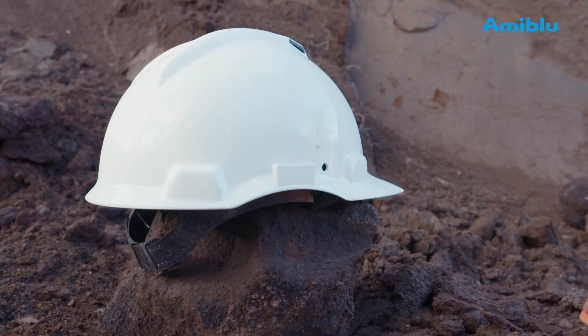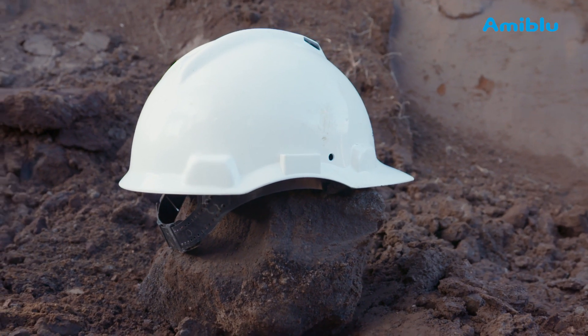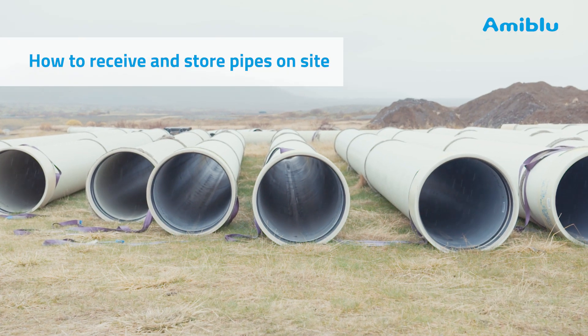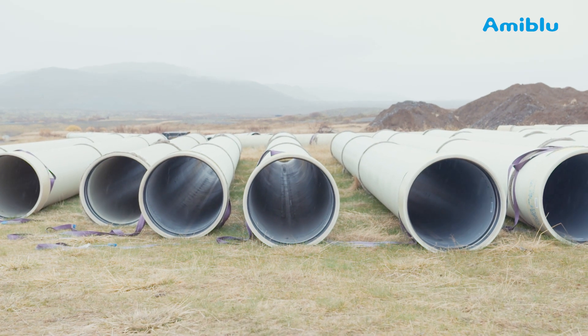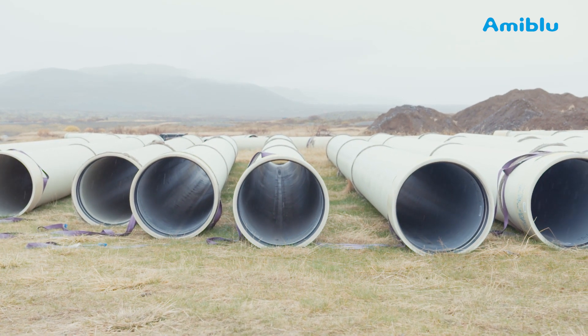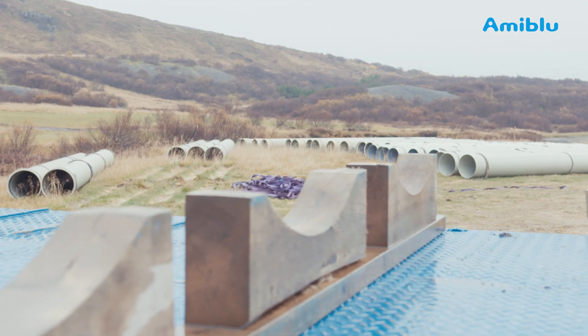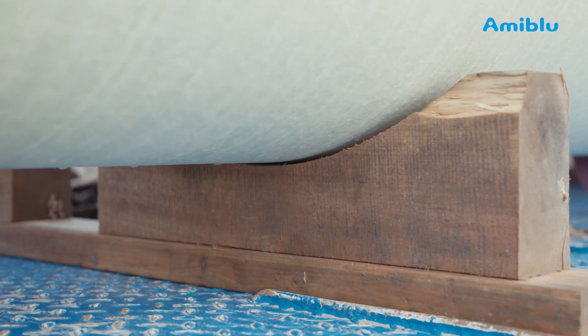Always use personal safety equipment like gloves, hard hats and protective footwear when handling pipes. When you receive the pipes on site, load the pipes onto stable, even grounds. If lifting slings are not pre-mounted or the ground is not soft, as in this case, place the pipes on wooden supports.